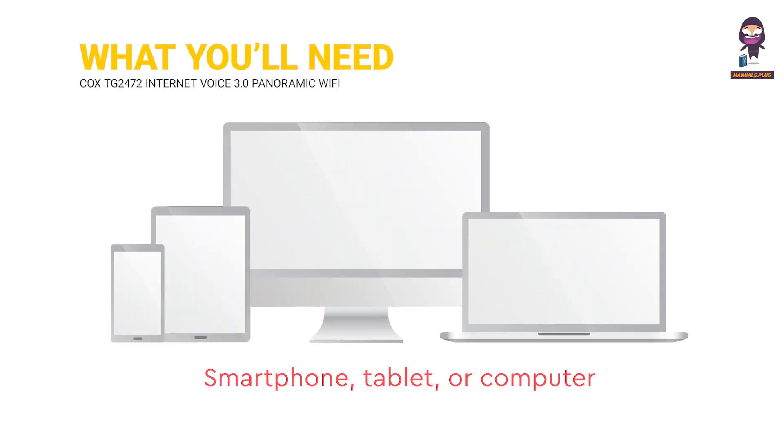What you'll need: a smartphone, tablet, or computer. Rear panel modem lights.